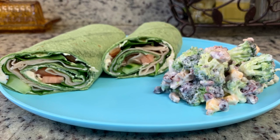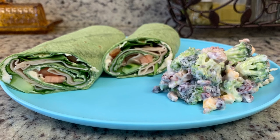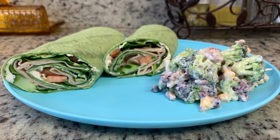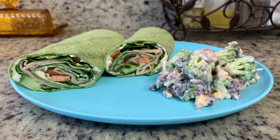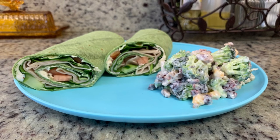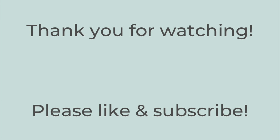Those wraps are not just good for adults but great for kids too. If they won't eat vegetables, just leave those out and do cream cheese with whatever meat and cheese they like. You can also slice them into little pinwheels — that's really cute. That's it for today's video. I hope you liked it. If you did, please hit the thumbs up button and subscribe to my channel if you're not already. Hope you have a great rest of the day — thanks so much, bye!